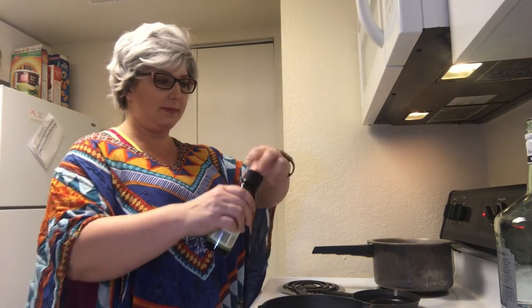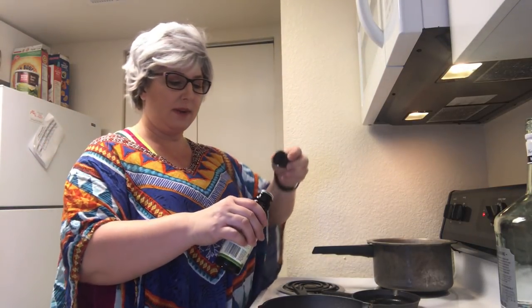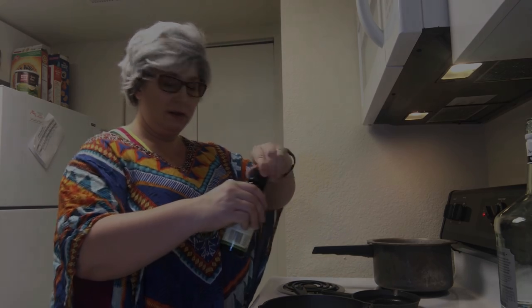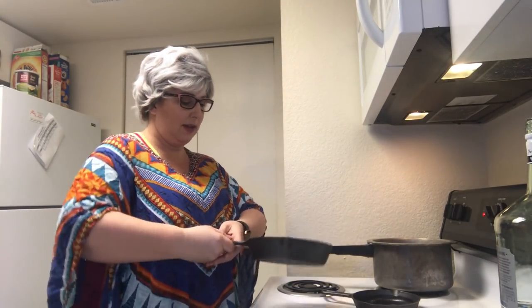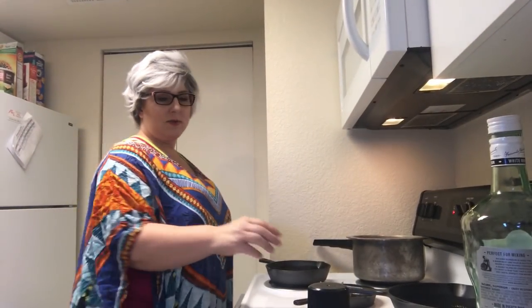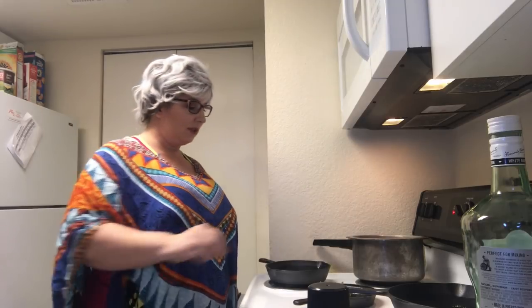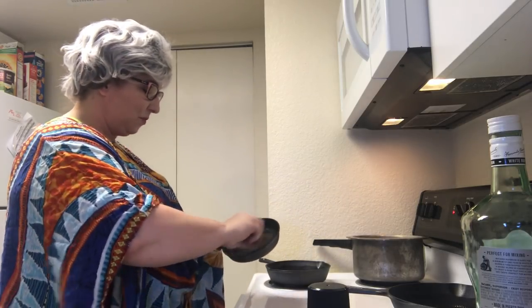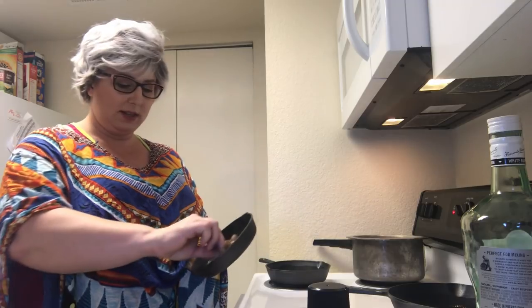It has to be pretty hot, so we're going to turn the stove off that way if we have a fire. You want enough oil to cover the bottom of the pan and get it in all the spaces. We keep the oil a safe distance away from the stove. We don't have hot pads so in my family we just use our clothing.